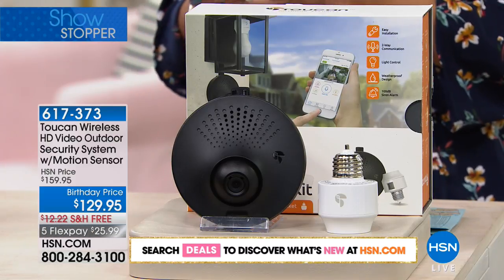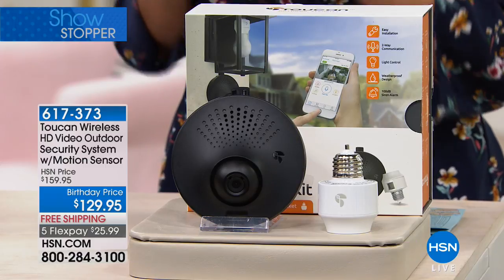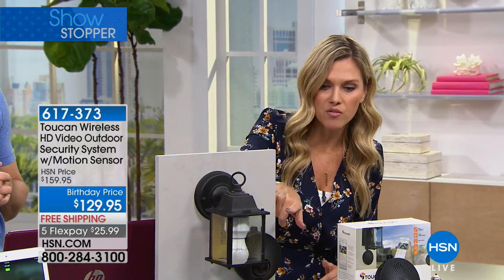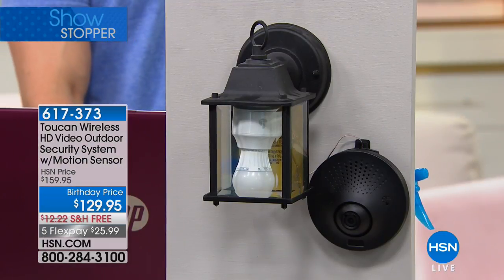Today we're doing the lowest price anywhere. We've taken $30 off of our HSN price. We're doing free shipping and handling and $25.99 to get it home. Have you looked at all those expensive home monitorings? Are they asking you for a monthly fee, or do you have to spend hundreds of dollars to hardwire it in or commit? We give you a 30-day unconditional money-back guarantee. With $25, all you do is get this home and plug it into your existing outlet — whether that's the front door, the back door, the side door, your garage door — and that's it. You've got all these wonderful features.